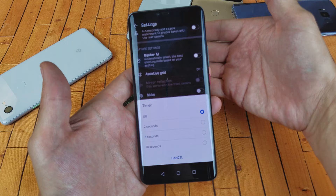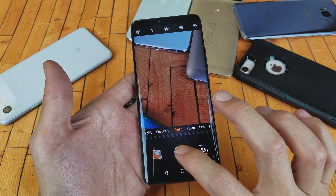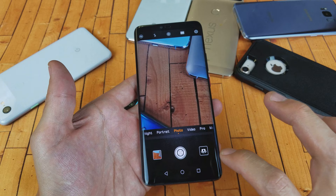This is going to work only for the back side. Let me go ahead and click on two seconds here, so every time I take a photo on the back side it's going to give me the two seconds.